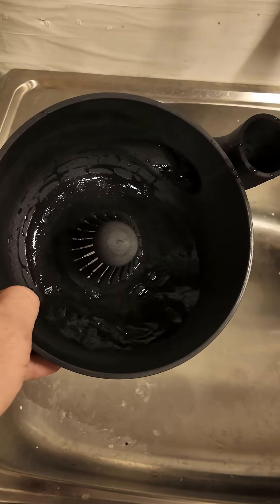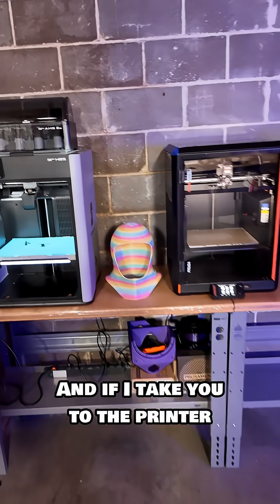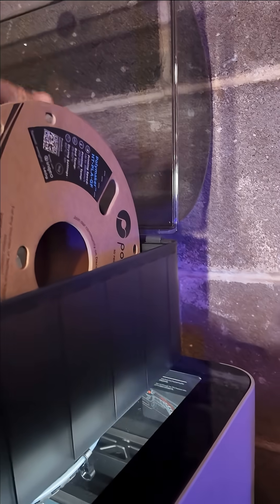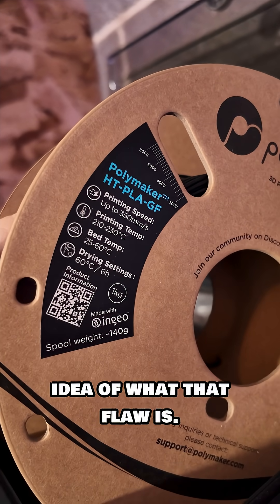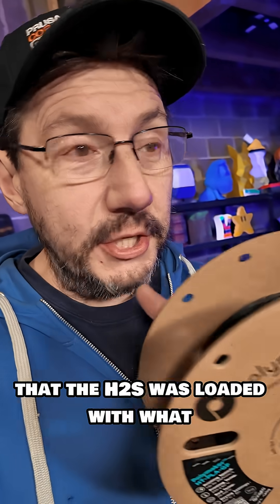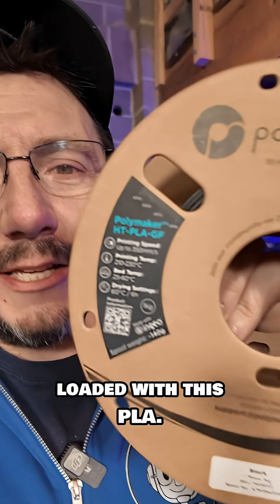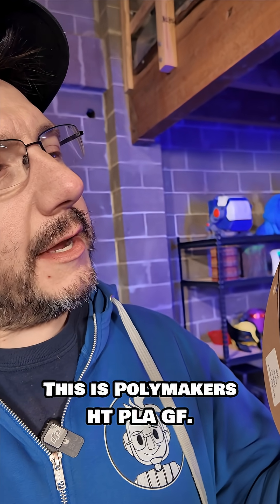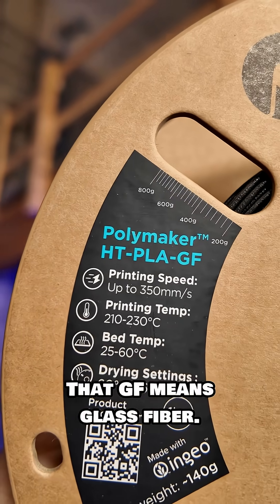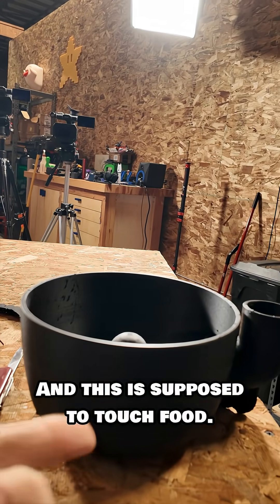However, this print has one fatal flaw. If I take you to the printer and pop open the AMS, I think you'll get an idea of what that flaw is. At home one evening, I saw that the H2S was loaded with what Bambu Studio said was PLA — but it was actually loaded with Polymaker HT PLA GF. That GF means glass fiber, and this print is supposed to touch food.